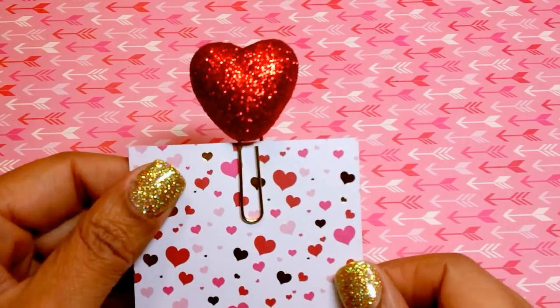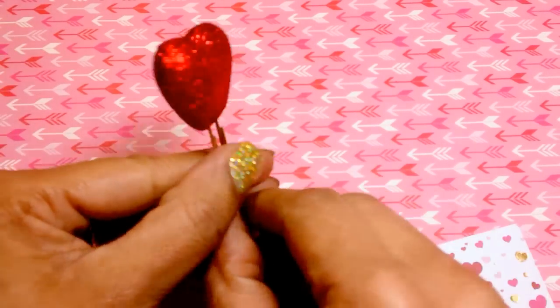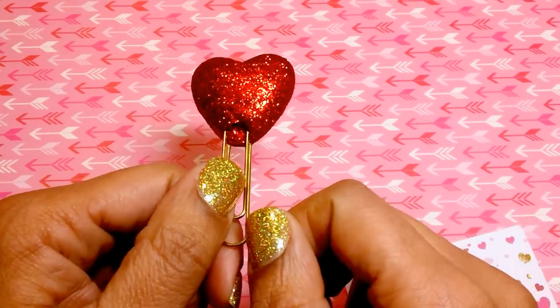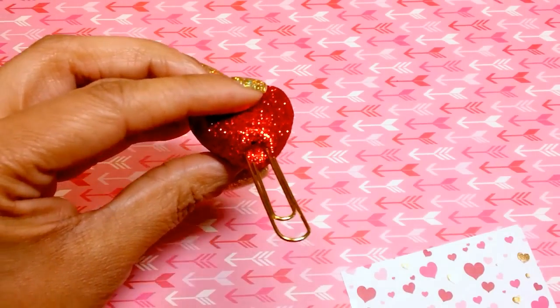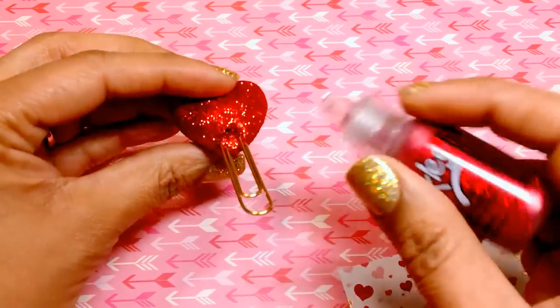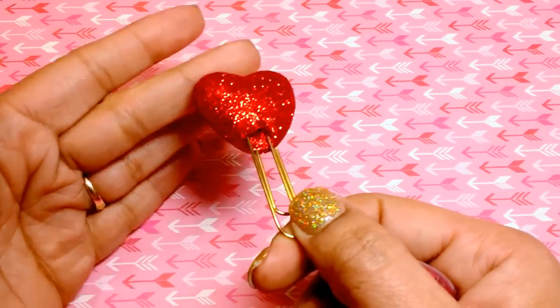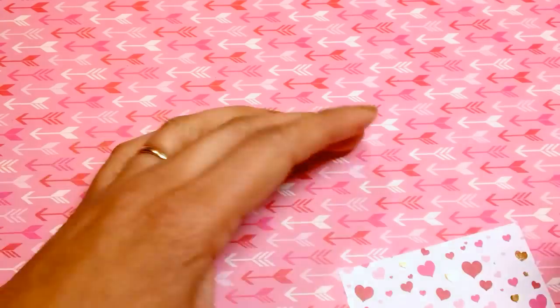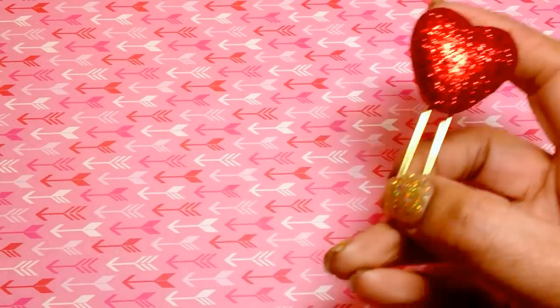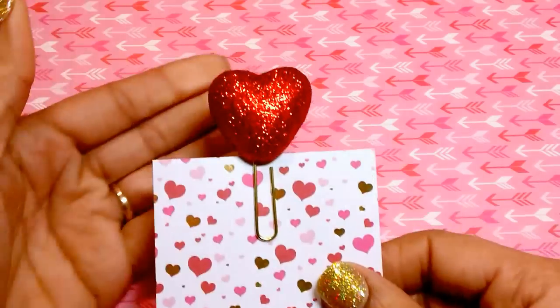I also made this cute little paper clip out of, again, those foam hearts. I thought this came out really, really cute. All I did was push the paper clip inside. These are foam, so once I put the paper clip inside, you can see the white part of the foam. All I did was add some red stickles to cover where you can see the white part, and so it just kind of blends together with this glittery heart — you can't even tell. I thought that came out really cute. These hearts also come in pink, which I wanted to go get today, but like I said, it's snowing, so I'm pretty much in the house for the day.